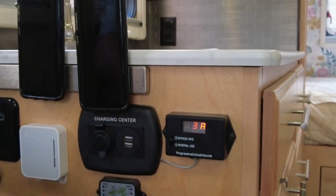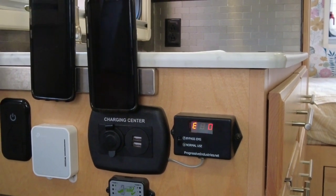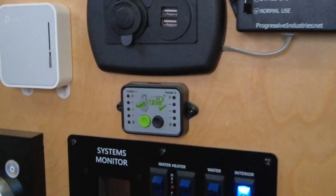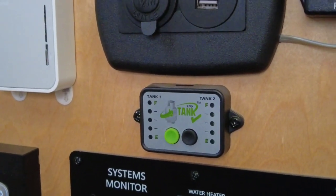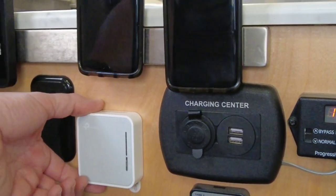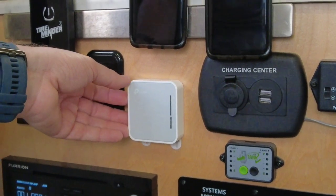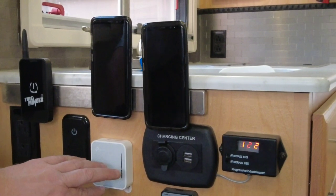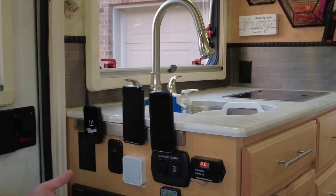That's just the monitor for the EMS. We have a tank monitor for our propane tanks, and then we also have this little micro router where we can connect it to a phone with a hotspot and then connect all of our devices to the router rather than directly to the phone.